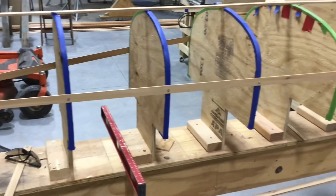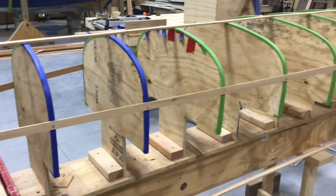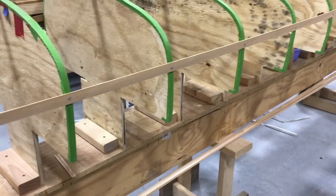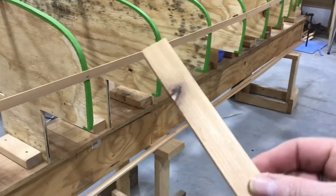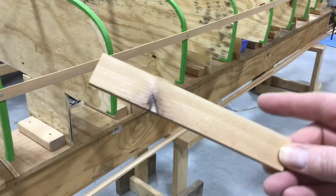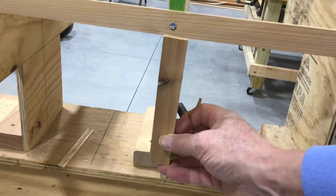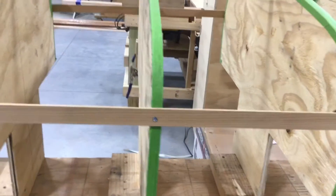You see these battens running here on both sides — these are at a specific distance up from the shear. I found this little piece of cedar, about six inches long. What I was doing is I took it and measured where I wanted my batten to be by just taking it from the shear, which is the very bottom of the frame, up, and then put the batten on there. And I did that on each of these stations.